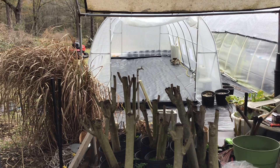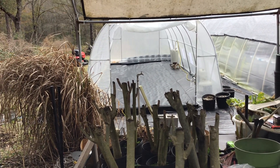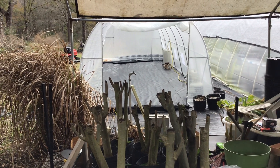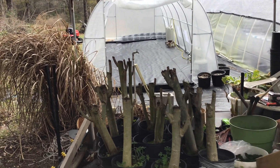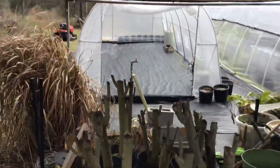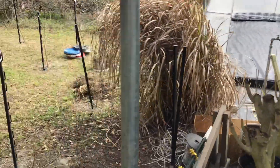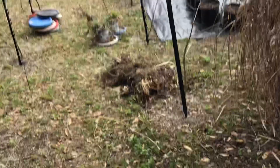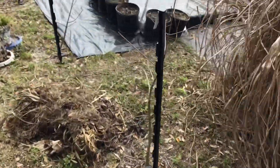Good day everyone. Feeling very wore out but I'm happy I got the new little greenhouse up — 10 by 26. Started working on it last week, still not done.